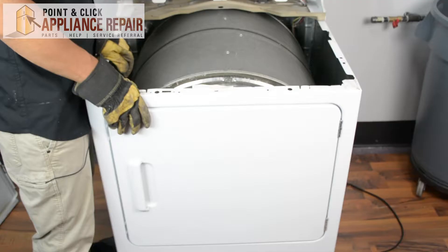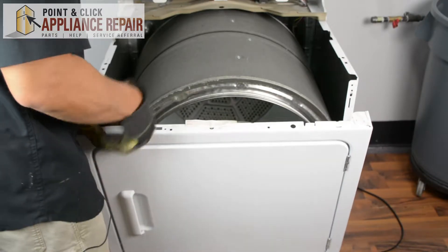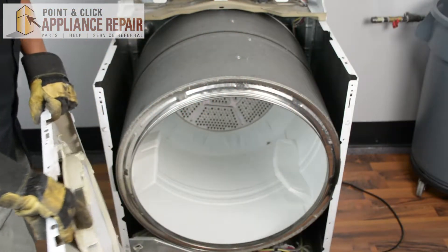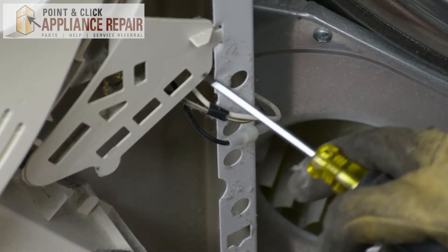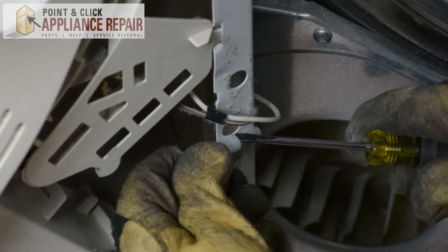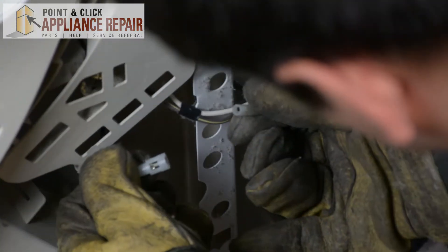There we go. Now that we've got those screws out, we can tilt the front panel forward. And once we've got it tilted forward and separated from the drum, we can lift it up over the tabs on the bottom and just turn it, because we've got some wires attached to it as well. Now I'm going to detach some of these wires here. First one I'm going to detach is this black one connected right over here, and to do that I'm just going to use a flathead screwdriver and pry up.